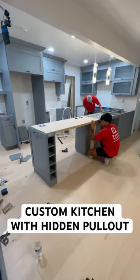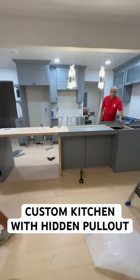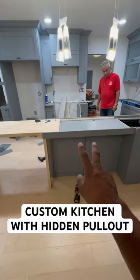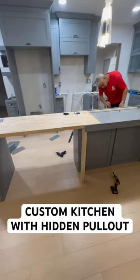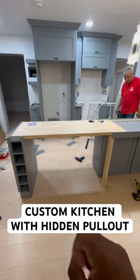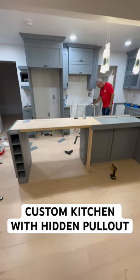Here she is — this is the custom build that was done in this kitchen. As you can see, this is where two people would sit at the bar area, but when we pull this out, you can add an additional four seats on either side, so this can now seat six people total.